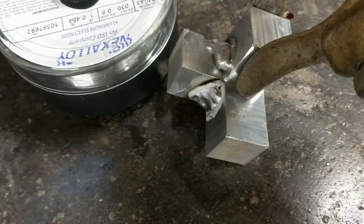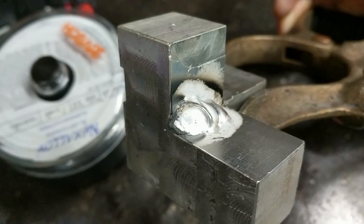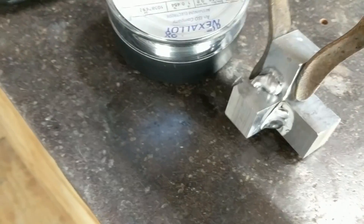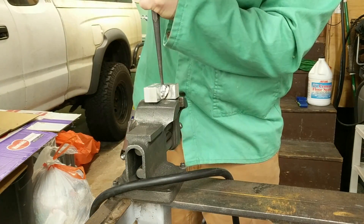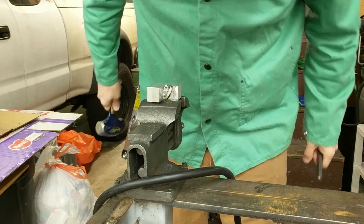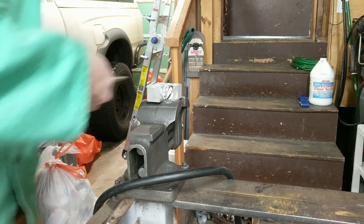I don't think that's too bad. Now I've got a little bit of cratering, even though I let it sit there a little bit longer at the end, and I don't want that cratering. I know from what I've read that can cause cracks, so I'm going to put this in the vise and see if I can break it off. I think that looks pretty good. I'm pretty happy with that.